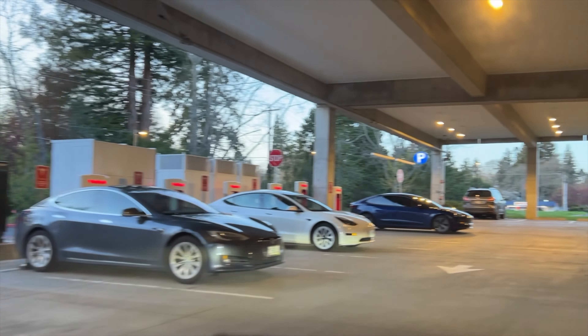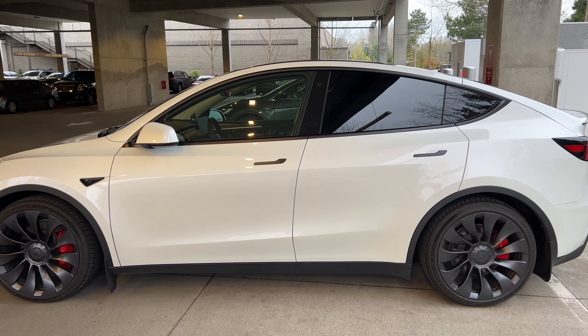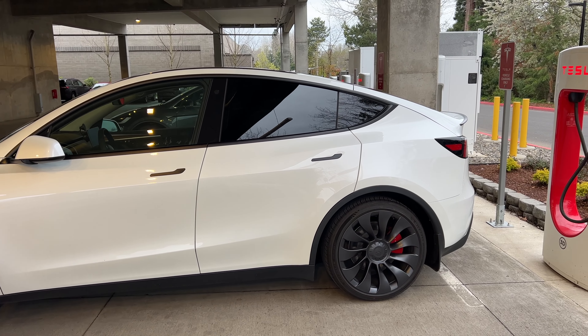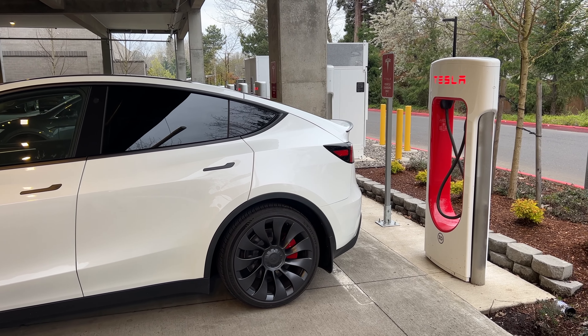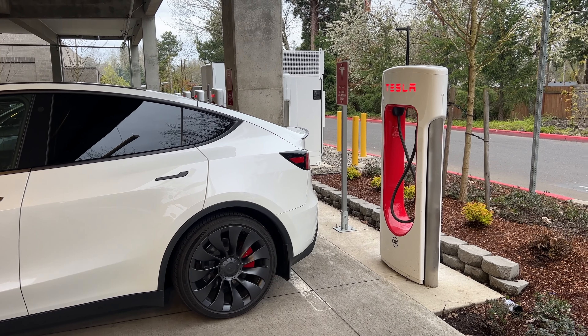When you do charge at a supercharging station, you simply plug in and sit in the car and wait. If it's going to take 20 to 30 minutes depending on how low your battery is, you can watch YouTube, Netflix, or anything you want. Typically charging stations are near amenities, so you could take a walk, use the restroom, or shop — whatever you want to do.